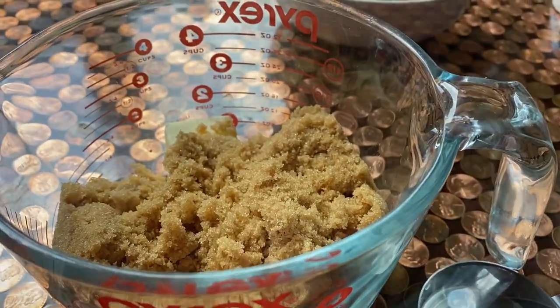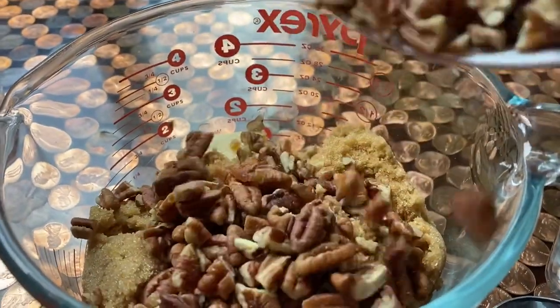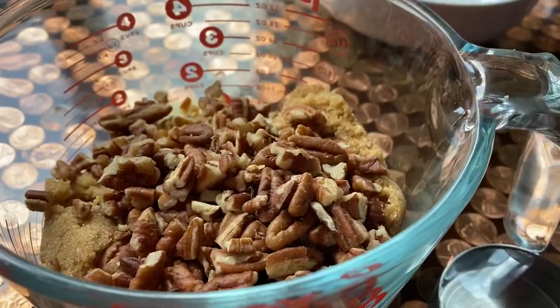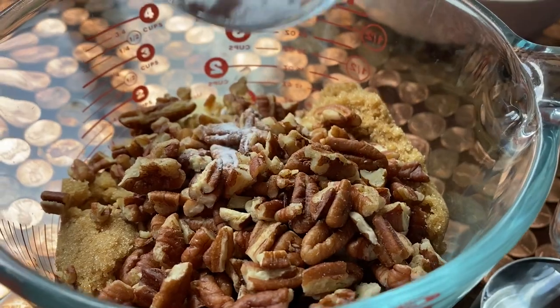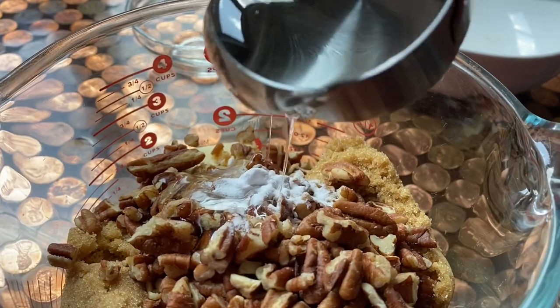We're gonna add everything inside the measuring cup or a larger microwave-safe bowl — I do suggest you use a larger bowl for this. I just didn't feel like searching around for mine. Put everything in except for the popcorn, and we're going to put it in the microwave.